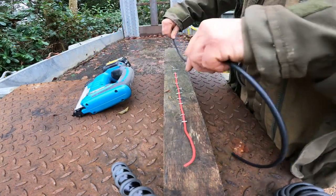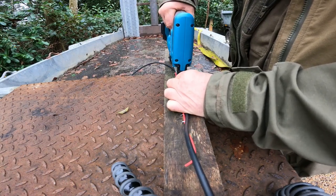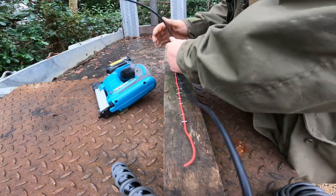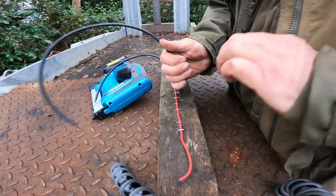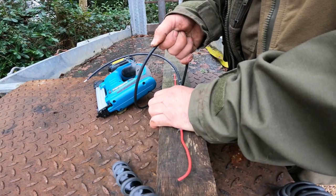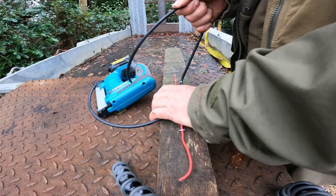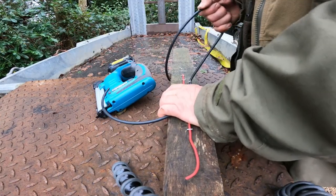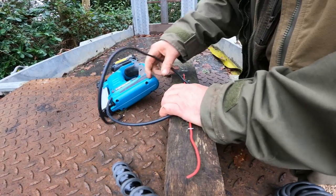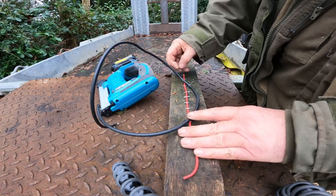Then if we try some larger wire — I can't even pull that out, it is really in there. That one actually broke before it even pulled out of the oak.